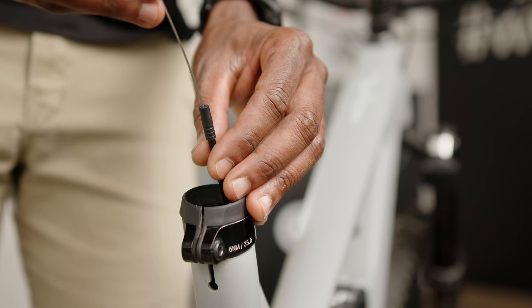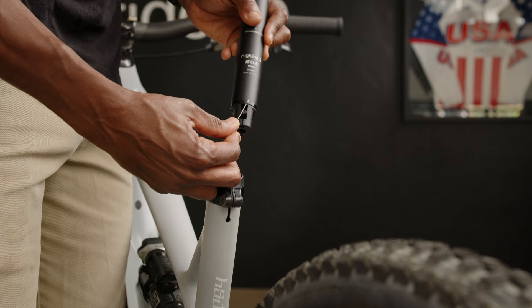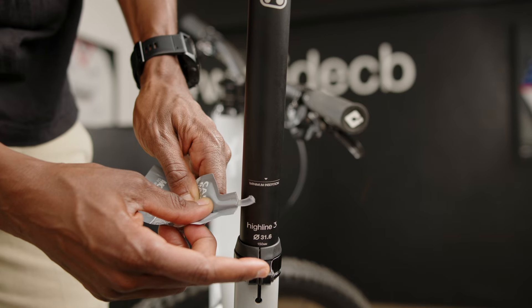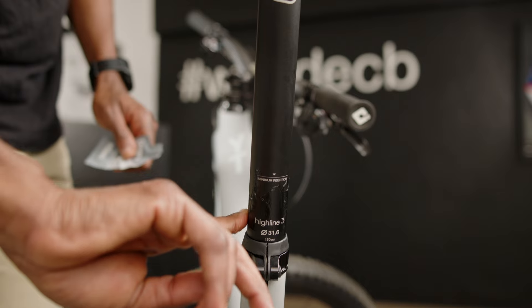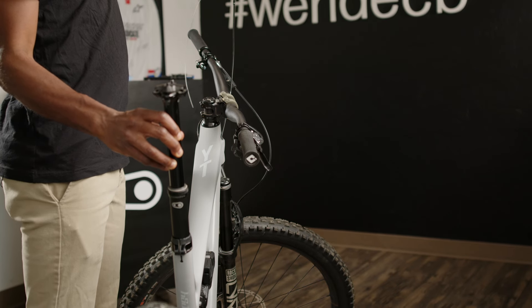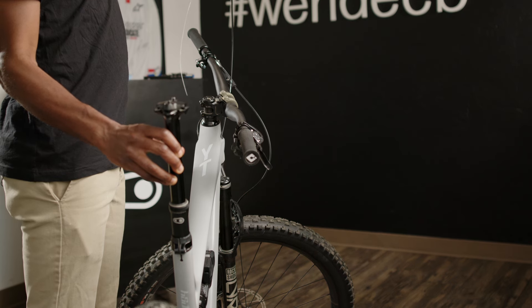Now slide the gear cable through the housing with the lead end positioned at the seat post. Grab the post and install the lead end of the cable into the post. If you have a carbon frame, use a little bit of carbon paste around the seat tube to help keep things tight. Slide it down, making sure to keep the cable and housing tension nicely to avoid slack inside the frame.